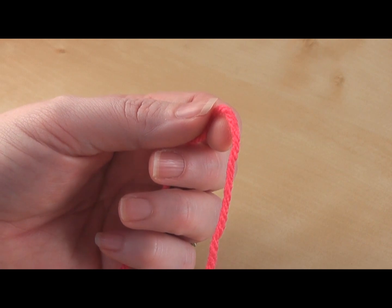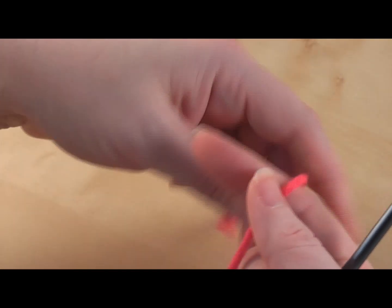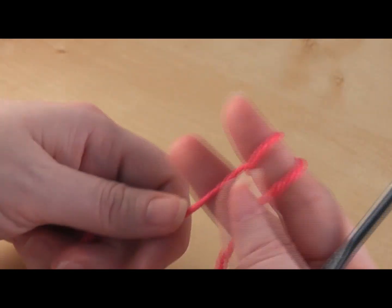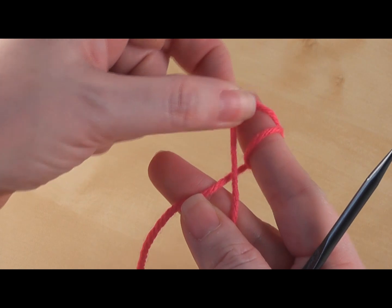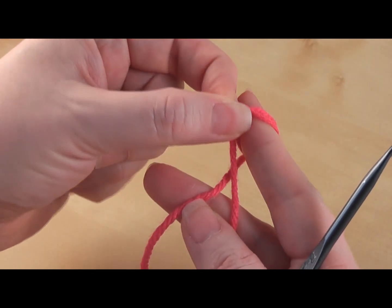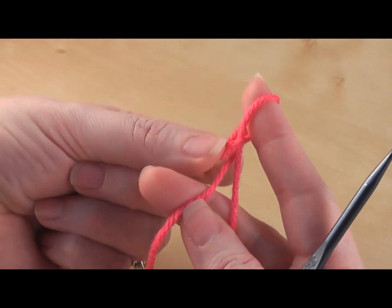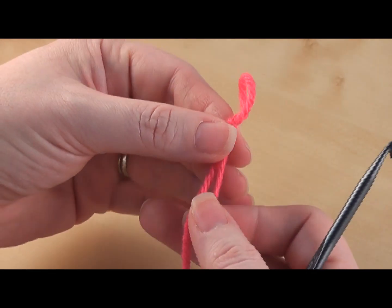To get started, the first thing you want to do is make a slip knot. Take your finger and your yarn tail and wrap it around your finger twice. Then take this first loop over that second loop, take the second loop back over the first loop, and drop it right off of your finger. And you have a slip knot.